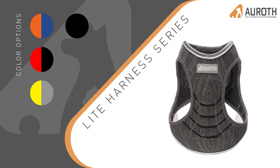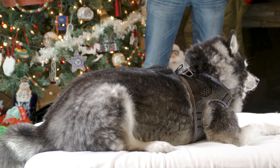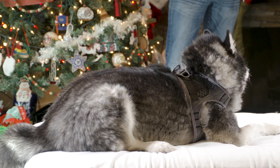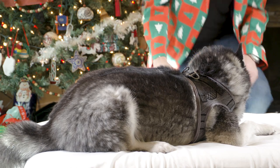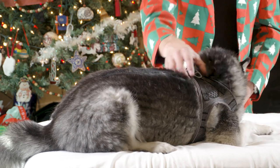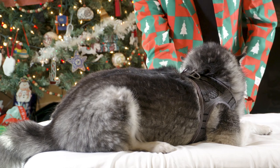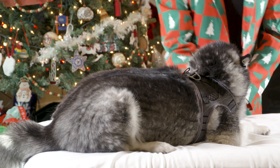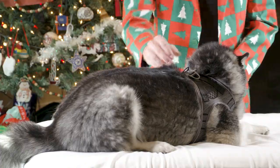For our first product series here tonight, it's going to be the Light Series Harness. I'd like to welcome Juno the Klee Kai, who's already wearing the extra-large Light Series Harness. As you can see, he's snugly fit, very comfortable, with breathable mesh right across the top channel, followed through with a secure placement between either of his front legs.